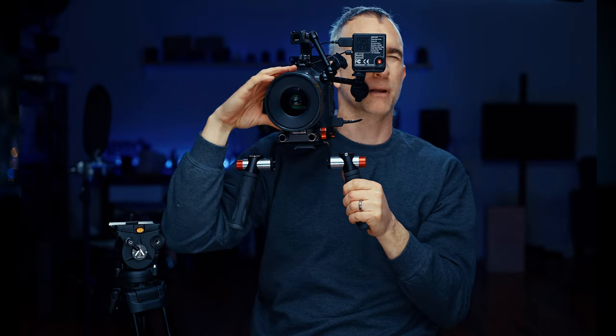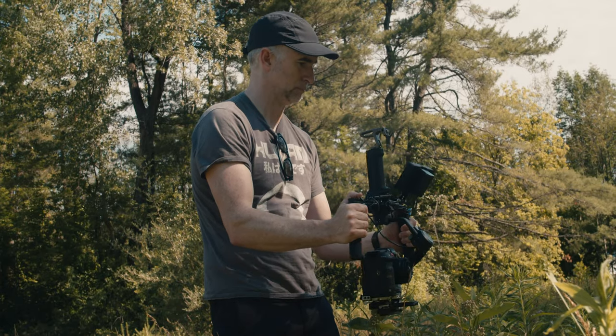There are a ton of options to rig this camera. You can build it up into a cinema rig, you can strip it down and put it on a gimbal, or you can use it as an action cam like I have here. Even with the battery it's light enough to get pretty still handheld all day and not get tired.